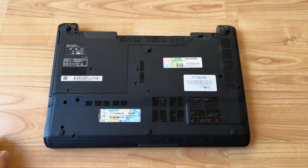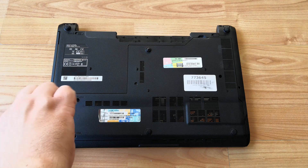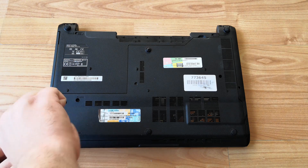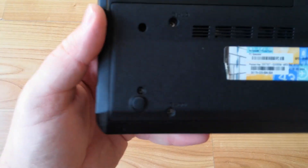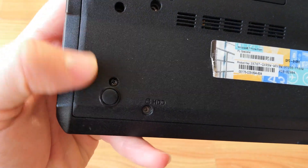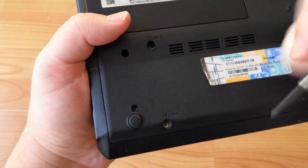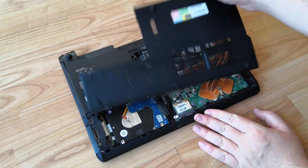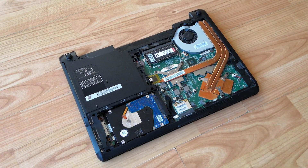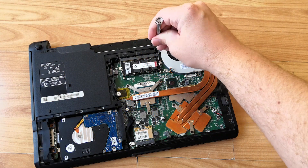Some laptops will require you to move the keyboard and touchpad assembly — one such example is the Acer ES1. I must have spent 20 minutes fighting with this last screw; it was just spinning round and round. Turns out it wasn't actually screwed into anything after all and was just jammed in here awkwardly. I hope it wasn't built like that from new, because that is not quality control.